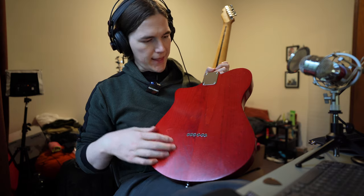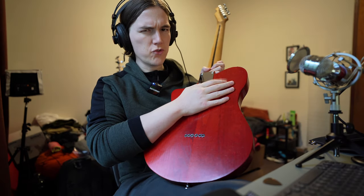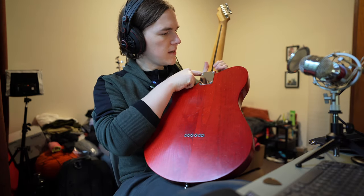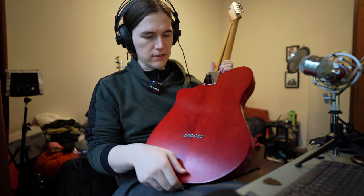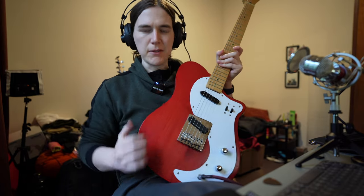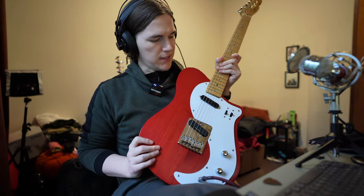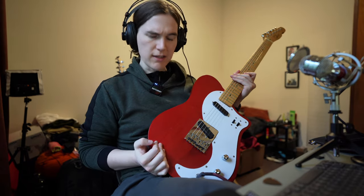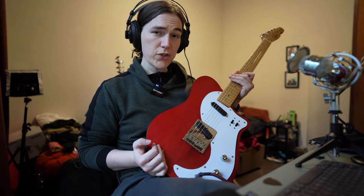The color is a cherry red stain, and I covered that with true oil — just a couple of layers. Same with the neck, I did true oil on the neck, keeping it fairly simple for the first build. Obviously if I were to do this again, I'd put in a contour cut and a belly cut, do a lot more rounding on the edges, and probably do a clear nitro finish.